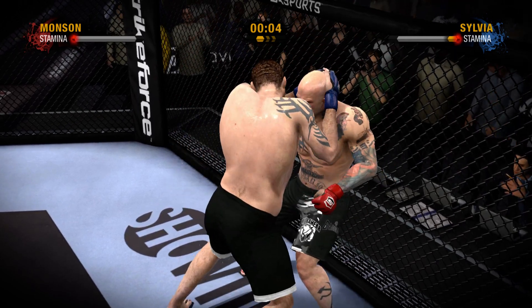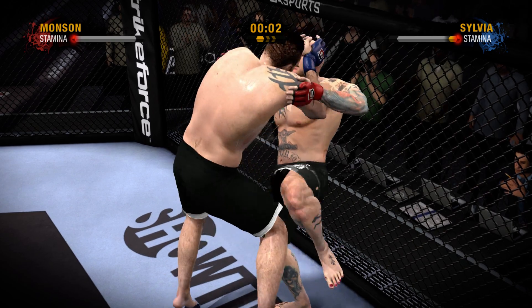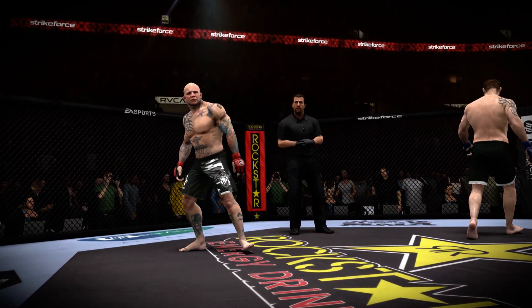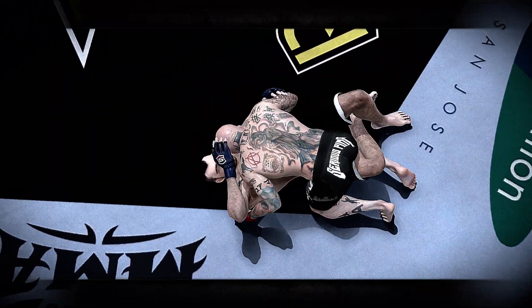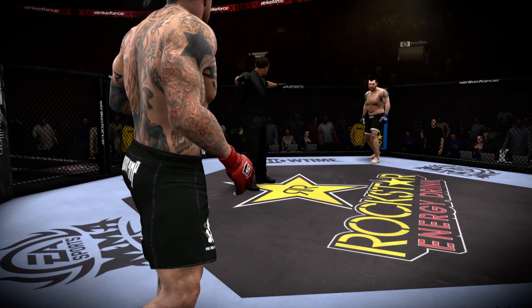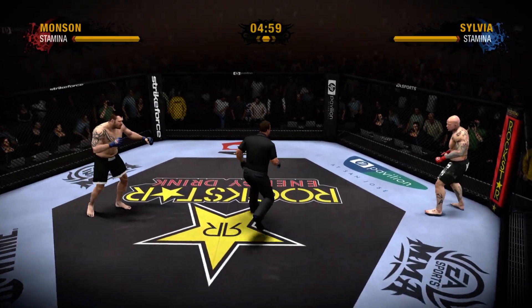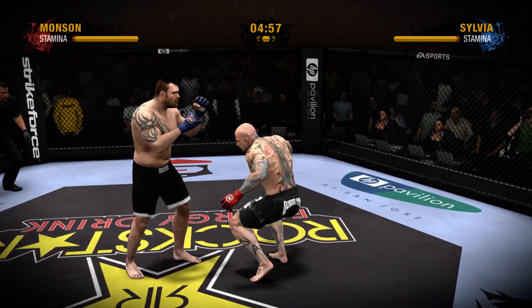He's doing some damage to the midsection with these shots. Round one is now over. Let's take a look now at some of the action from the previous stance. Are you ready? Let's get it on! Silvia needs to simplify things because right now he's getting dominated.